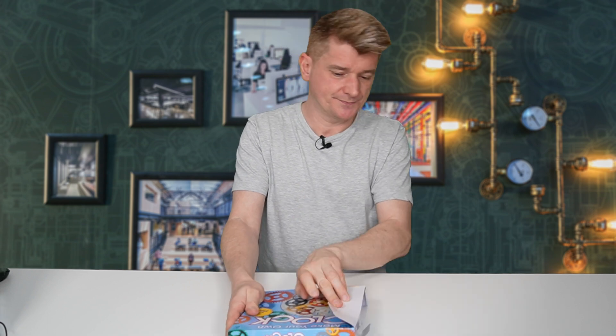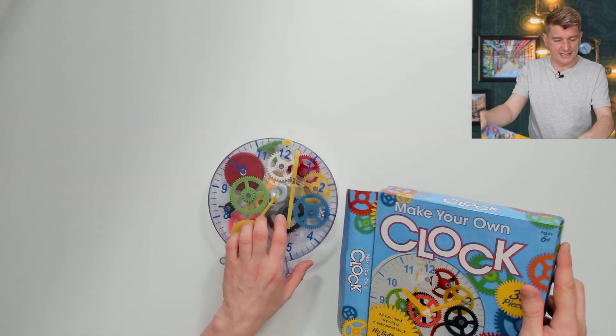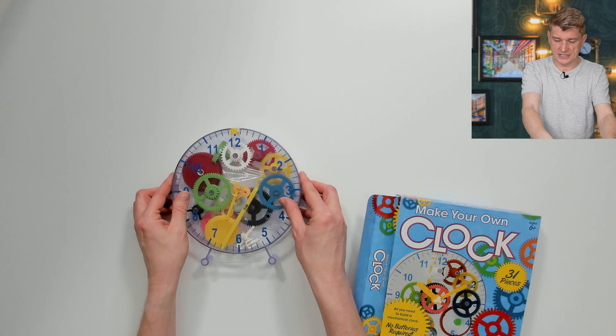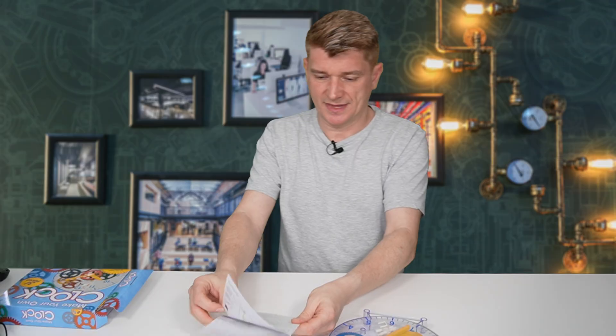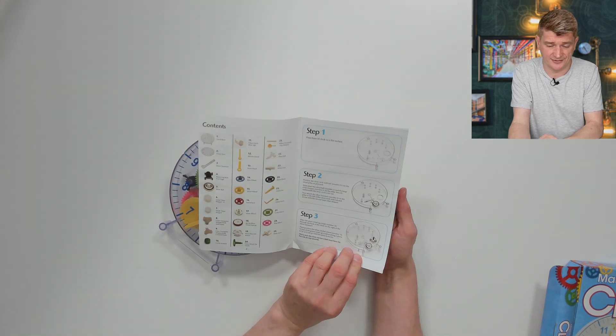Let's open it up. I quite like the way it's all sealed inside this plastic case here. Let's look at the instructions. In the instruction booklet, it's pretty plain — all the cogs are coloured here, so it should be easy to assemble and not get confused.